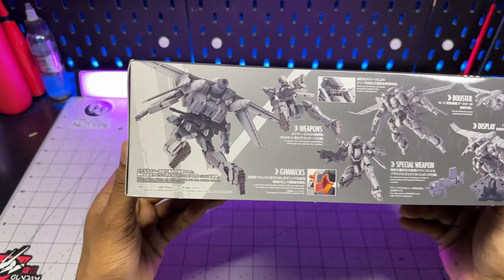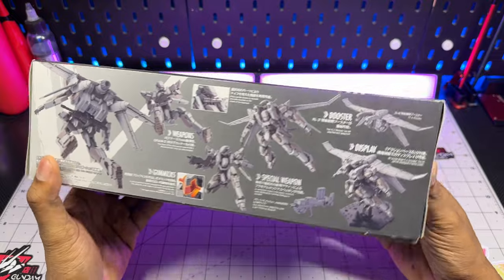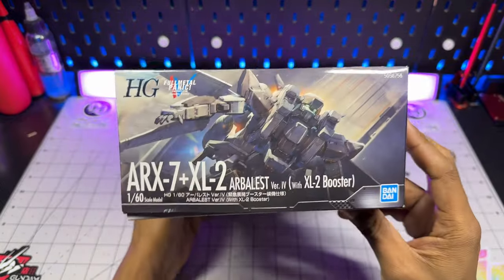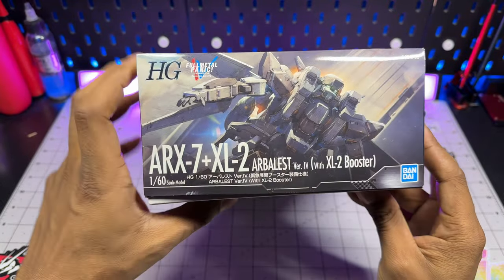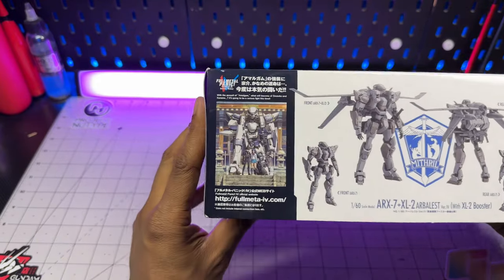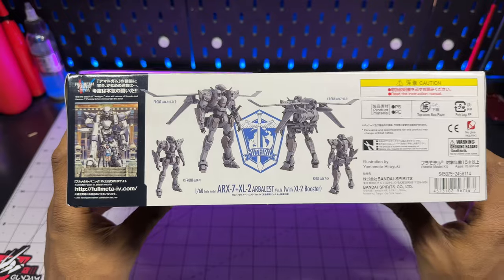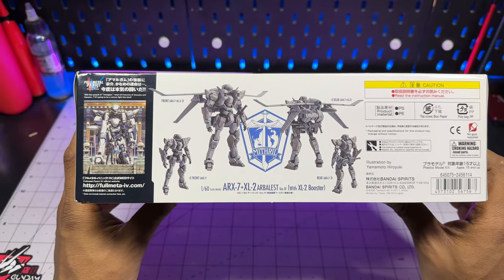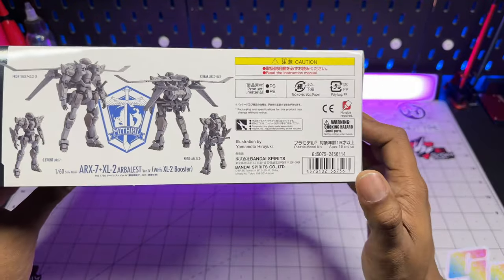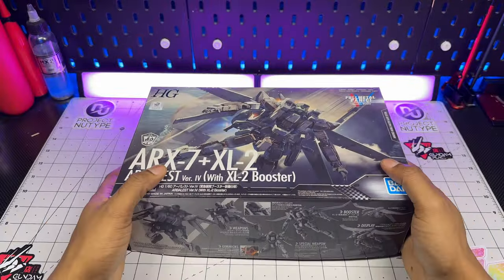Just to state clearly: this is not a 1/60 scale in the same sense as a Gundam perfect grade, but it is a different scale based on the Full Metal Panic kits. With that said, this is everything that comes in the box. We have this really cool model kit, a pretty detailed backpack, and on the back we see the actual series cover for Invisible Victory, showing the front and back for both sides. Because this is the Bandai Spirits box, we don't get a price on it, which kind of sucks.